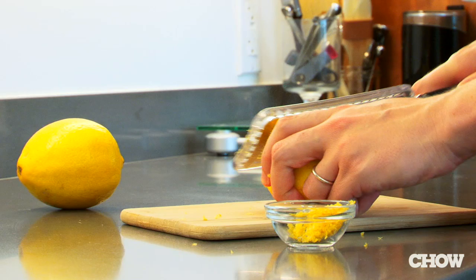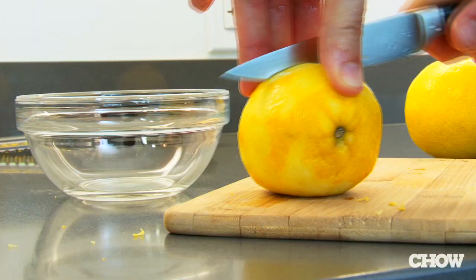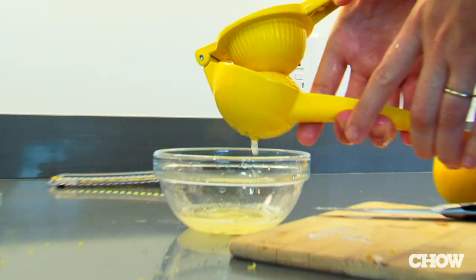Recipes often call for the zest and juice of one lemon. If you juice the lemon first, you'll never get the zest off of it. Zest your lemon first, then give it a good whack on the counter and roll it to really release the juice before squeezing.